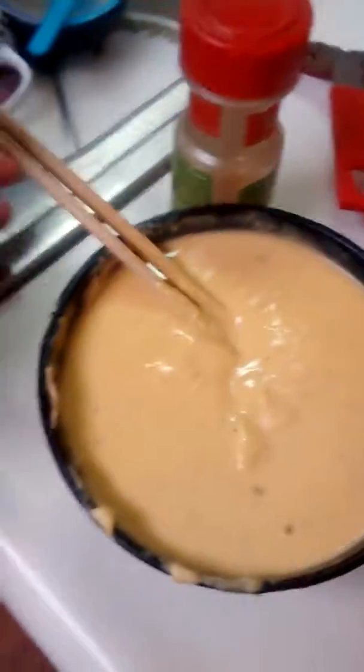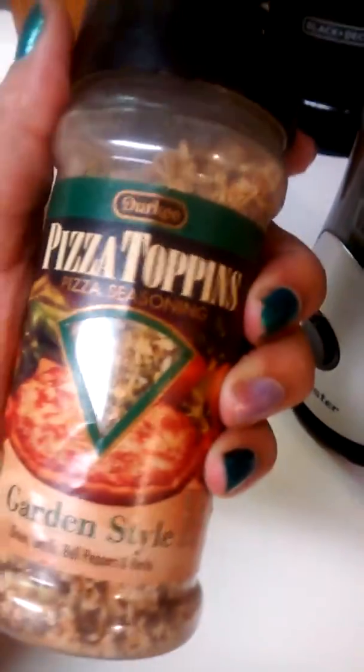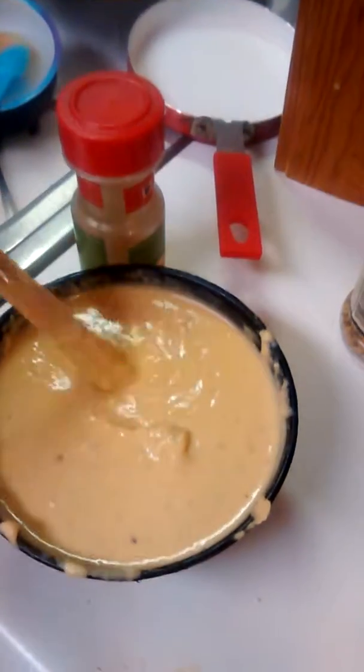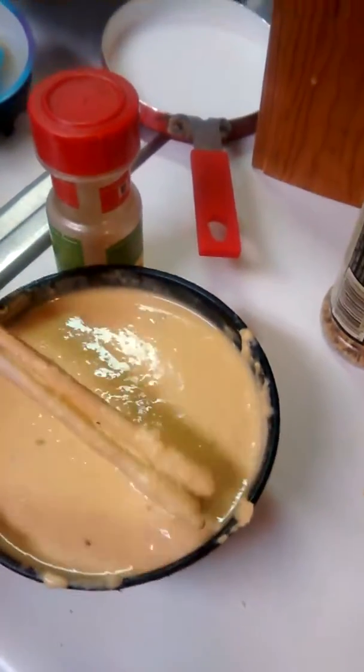I also made two versions — this is what I ended up with ultimately. One version, instead of using this, I used pizza toppings, just because, but it still wasn't quite what I wanted, so I then mixed in some honey mustard — some Dijon honey mustard — and it was just one of those packs you take from Arby's, literally from Arby's.